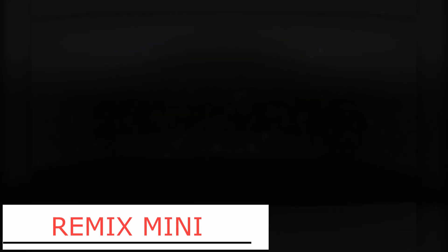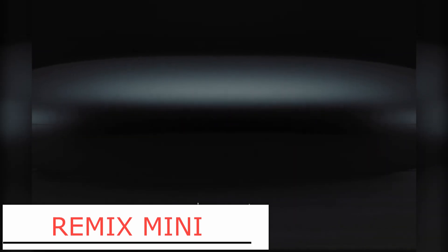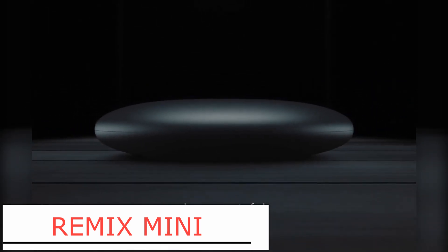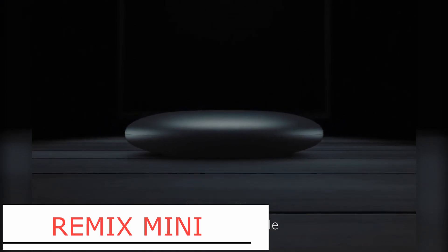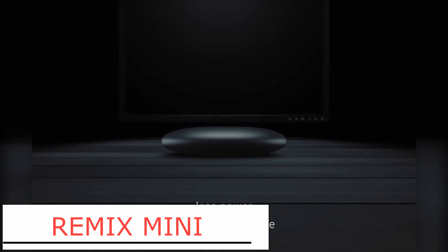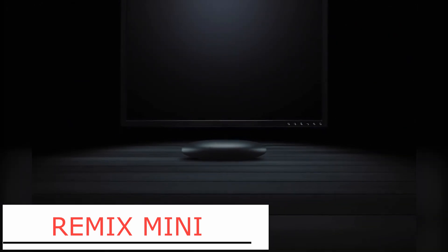Next one is Remix Mini, a surprisingly powerful and affordable PC which runs on a slimmed-down version of Android. My first thought on this product was, another cheap Android PC — such a waste. But I was totally wrong. From the videos, it seems like the system actually runs pretty smooth. Remix Mini is powered by the latest 64-bit chipset and delivers up to 20-30% better performance than a 32-bit counterpart.